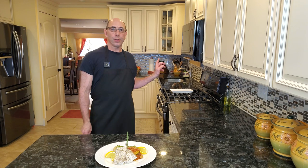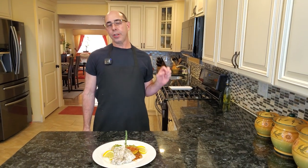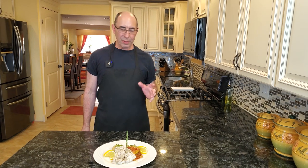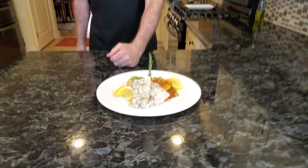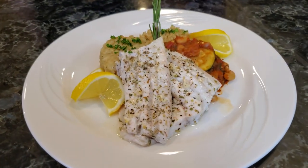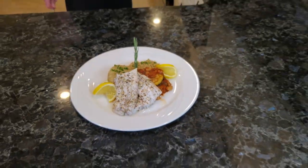So our fish was in the oven for right about 10 minutes at 400 degrees. After 10 minutes, I actually turned off the oven and put it on broil just for about two or three minutes. I've put it on a plate and I'm serving it with some Italian risotto, some ratatouille, and some quinoa. You can see what it looks like.